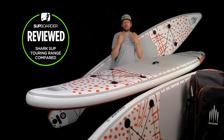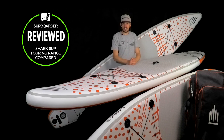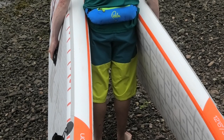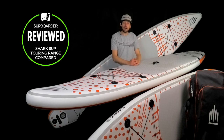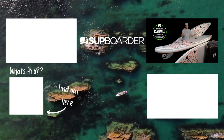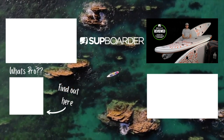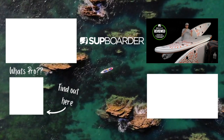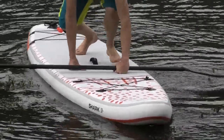I hope you enjoyed that video and my croaky voice didn't put you off too much. There was a lot of information there about the five and six inch thicknesses. The Shark SUP Touring Range is great if you want to get into paddling faster and further, and if you're a lover of sharks and the environment, they're a great brand to buy into. Check them out at local shops, see if you can get a demo. If you've got any questions or feedback on five and six inch boards, get them in the comments section below. Thank you very much and we'll see you on another SUP Boarder video real soon.